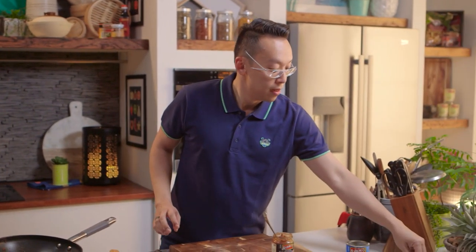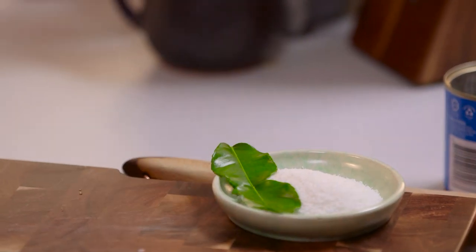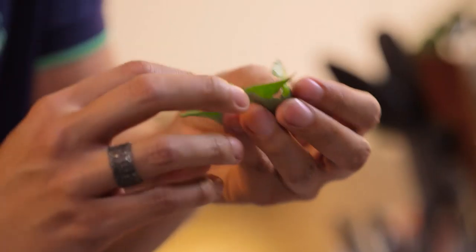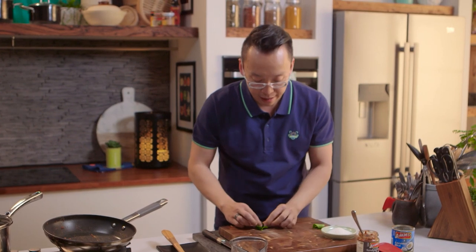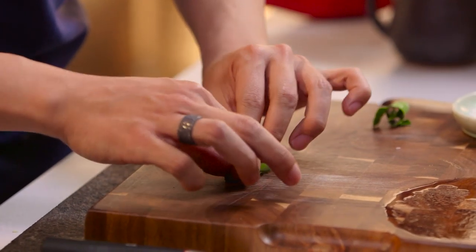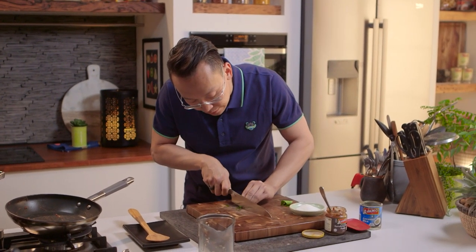Now while that's simmering, let's talk about the kaffir lime leaves — these are the additional ingredients we're adding to the rendang once it's done. Kaffir lime leaves are fantastic. If you break one and smell it, it smells really, really citrusy. I'm rolling them up as if you're rolling a piece of tissue paper, and then we're going to finely shred them.